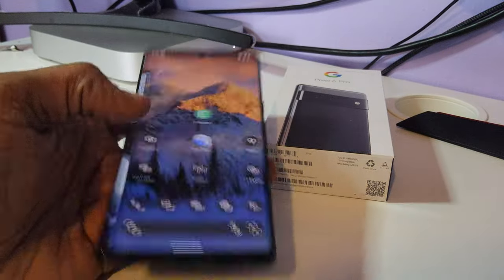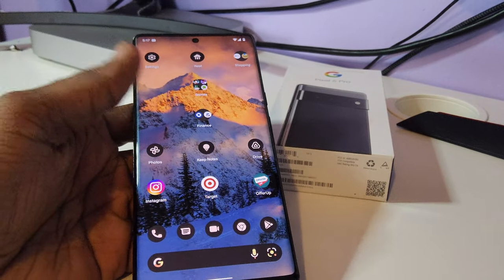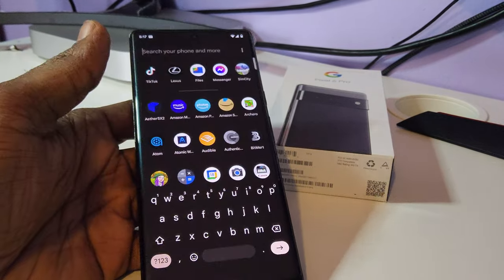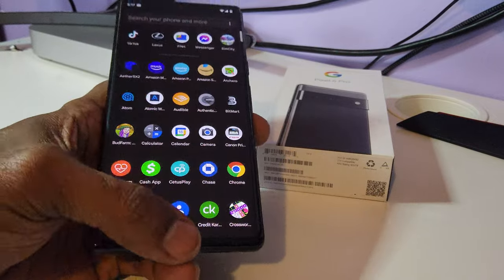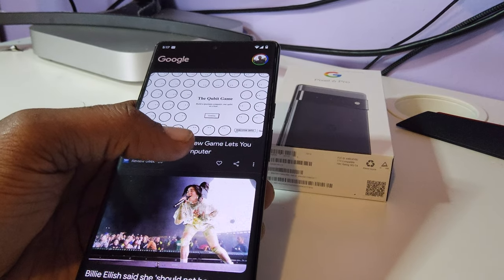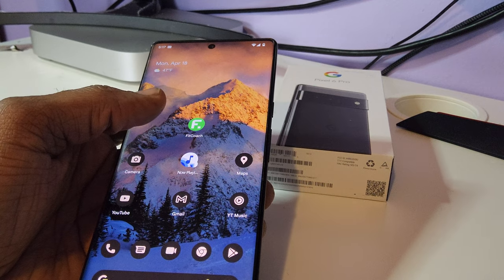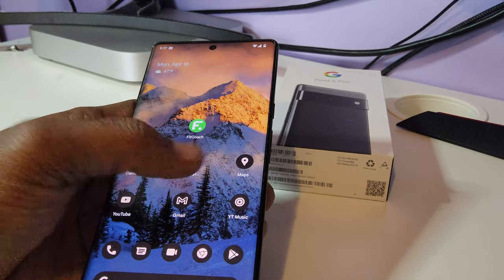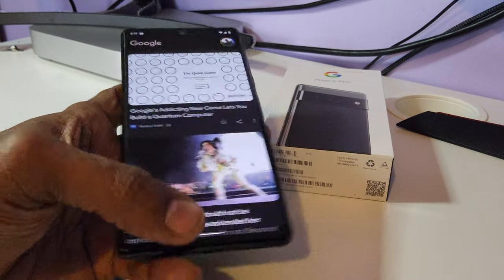Other than that, this is basically my setup — it's a pretty genuine setup. I love this phone; it hasn't given me any crazy problems. I've been using it since it came out.